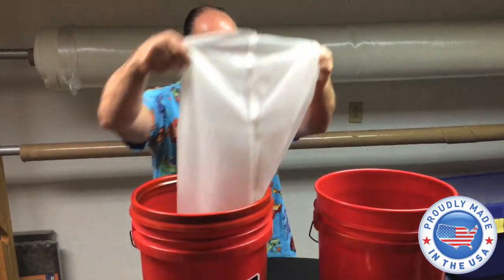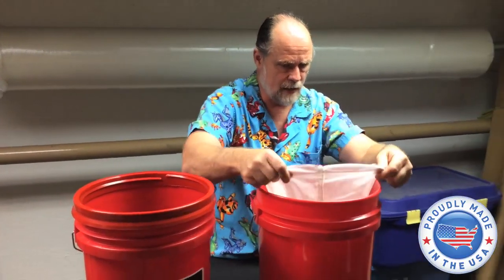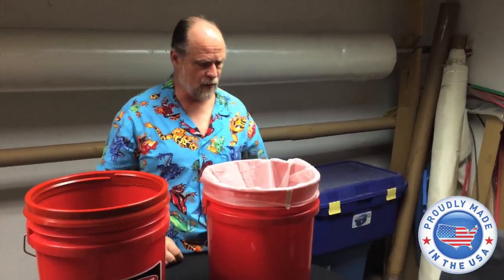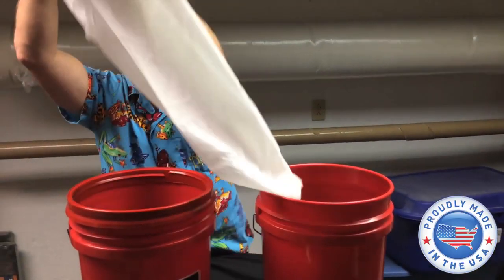What the individual did was take a regular bucket like this, take the snake bags, slide it right over top of them, and you can drop your snakes in and pull it right off. Now that's just a regular bucket.